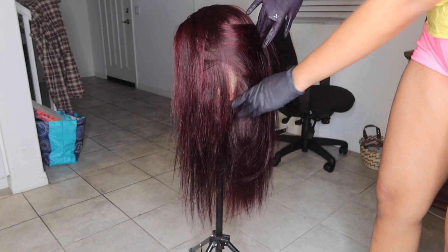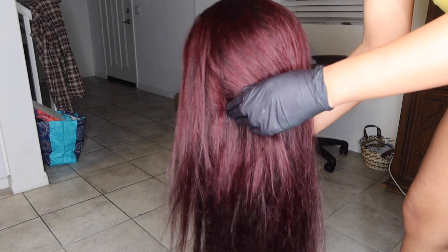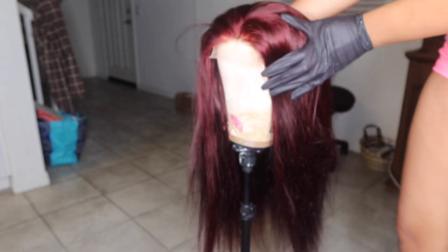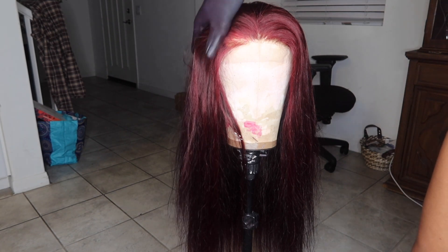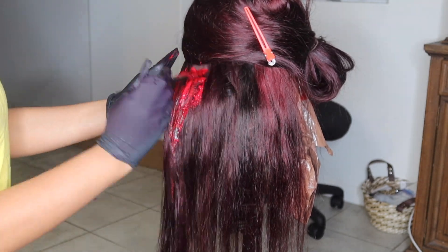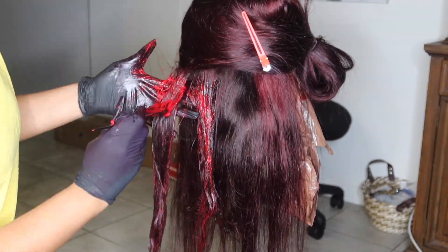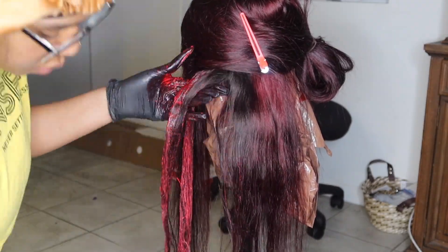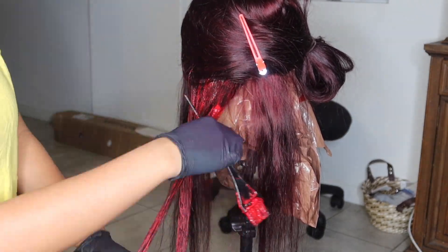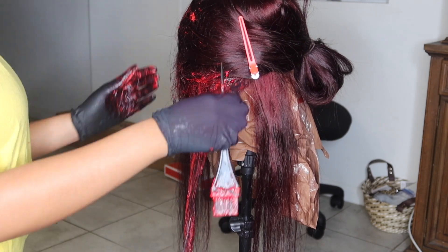I wanted to give you guys another look at how the hair turned out from the first process — just in case you wanted to achieve that type of color you could follow those same steps. But I wanted to recolor it because the ends were darker than the top, and I just wasn't really feeling that color in the moment. So again, I'm going ham with the dye, not doing any sections. You'd think I would learn the second time to just do sections and take the time, but no — I was tired, I was doing this at night, and I honestly felt like it was going to turn out fine.